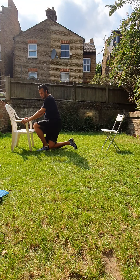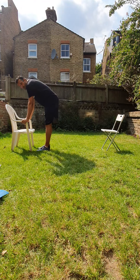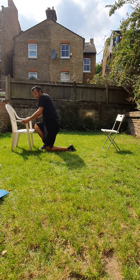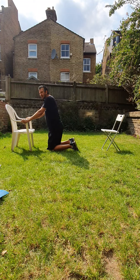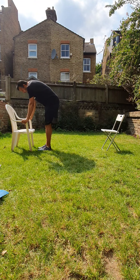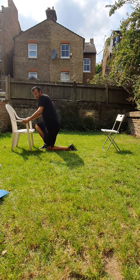Left leg up and up. Hold on to the chair as you'll know. Left leg down and up. Left leg up. Here we go, left leg again, here we go.